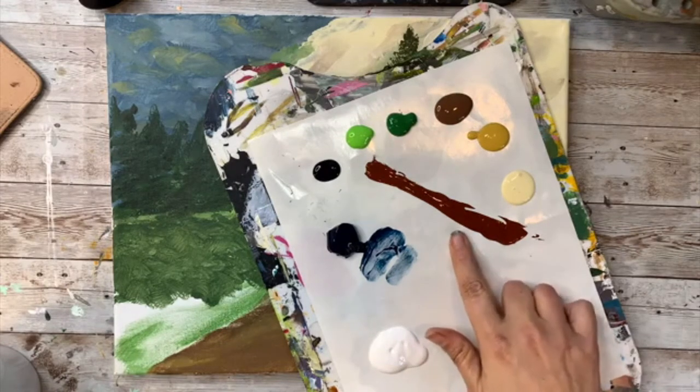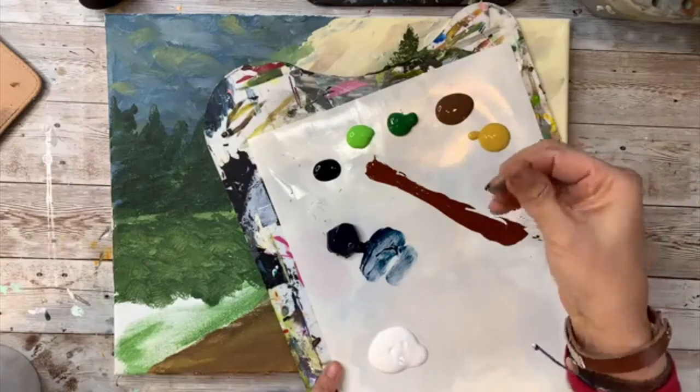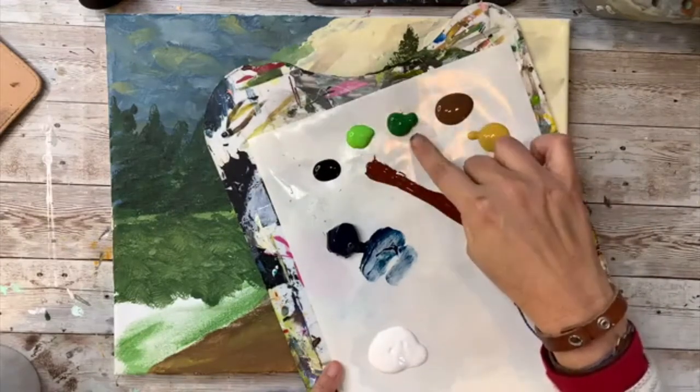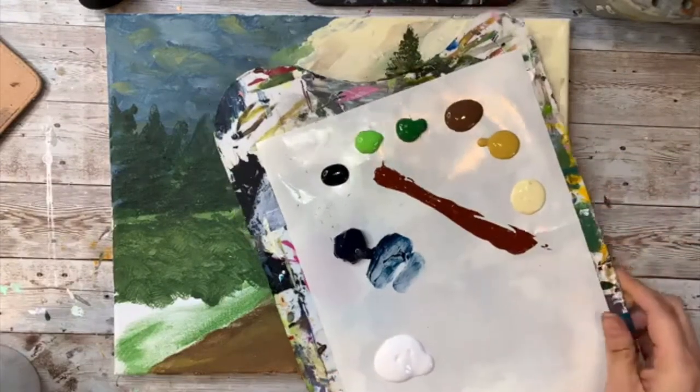Burnt sienna is like a reddish brown — just like a chocolate brown. Then I have a regular green and a lime green, and I have a gold and an ivory. Those are the colors I'm going to work with today.